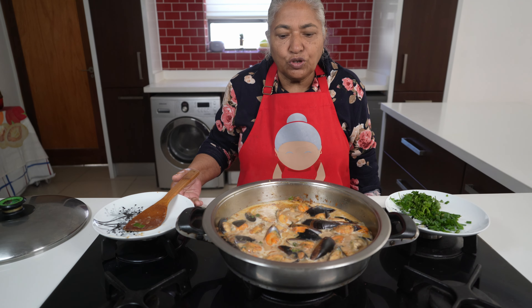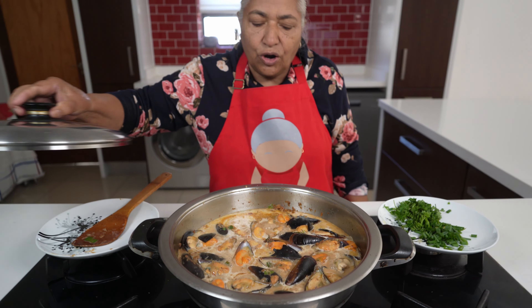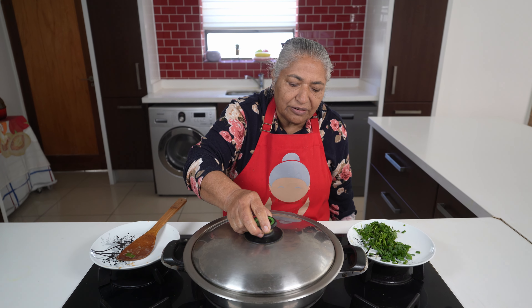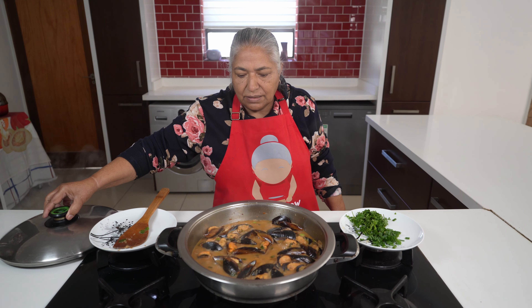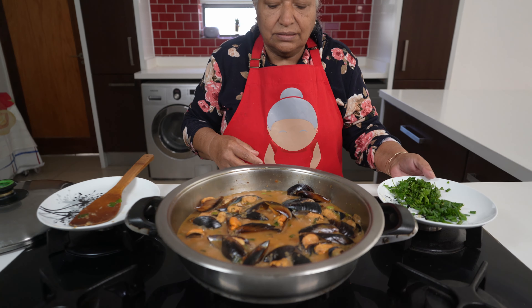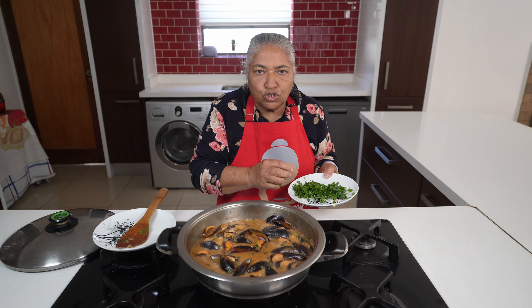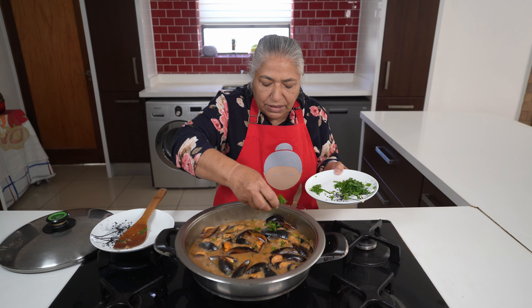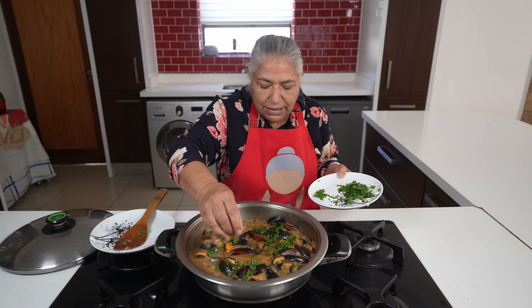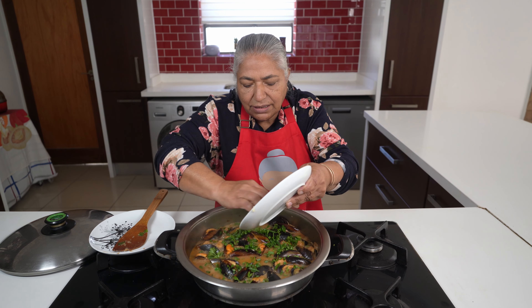My mussels have come to a slow simmer. I'm just going to put the lid on and give it five more minutes. Five minutes has passed and this is done. We want to leave some liquid for the bread to soak up. Now I'm just going to garnish with the parsley and the shallots.